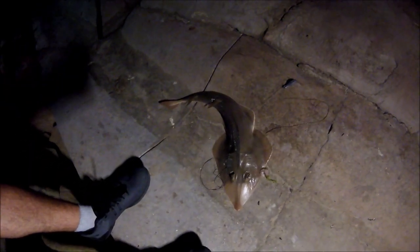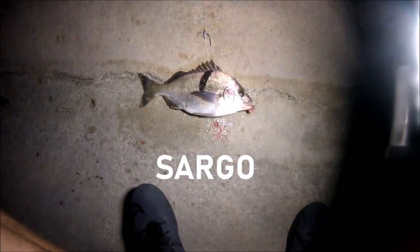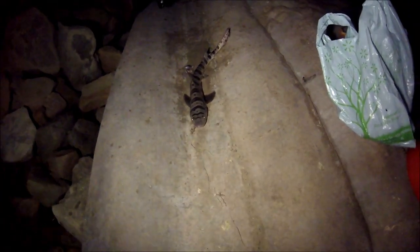Oh my god, I know what that is! Guys look what Eric caught — Eric just pulled in this big old fish. Another leopard shark, another one! Eric got one too. Look at the size of that leopard, guys — Eric got one too. Two leopards at the same time, my god!